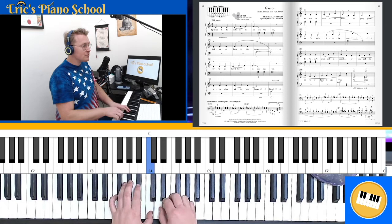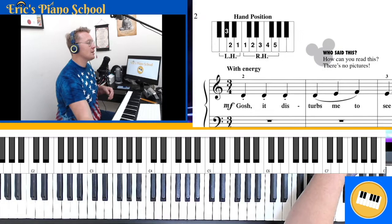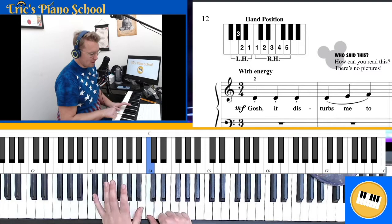Now we'll talk about that section. We see in the top left corner our hand map. Our right hand thumb is on a C, and our left hand thumb is on B.